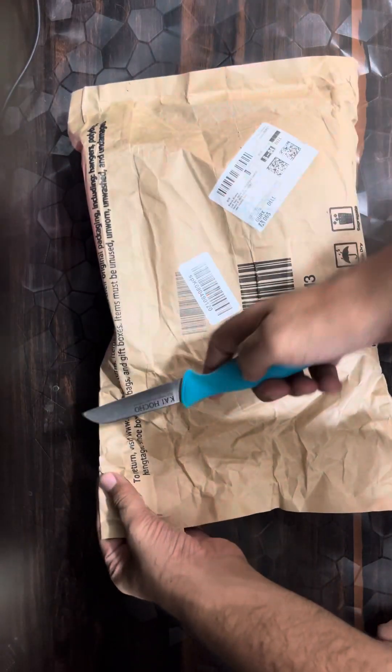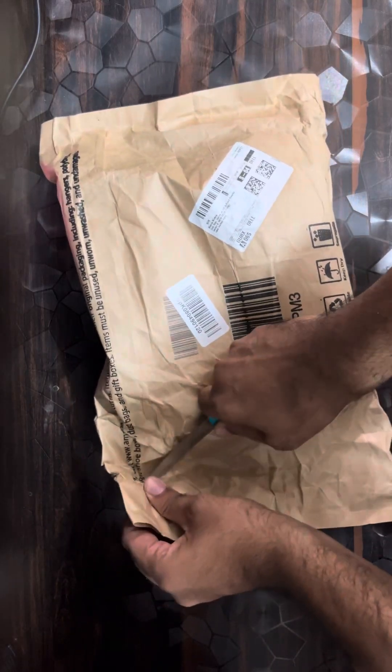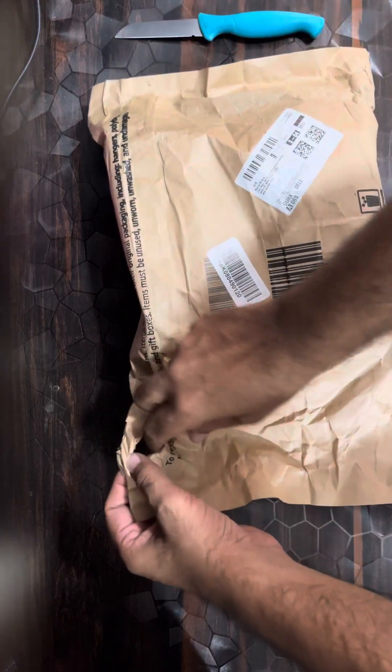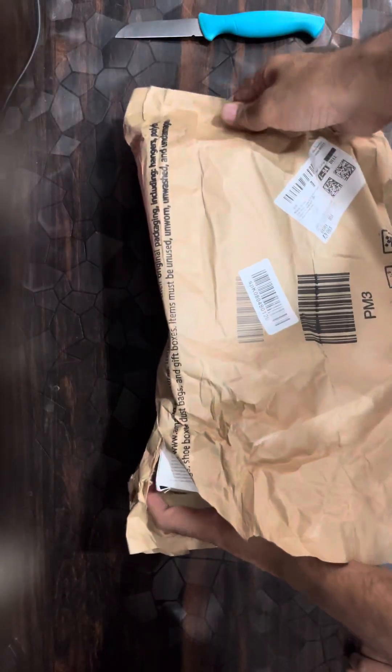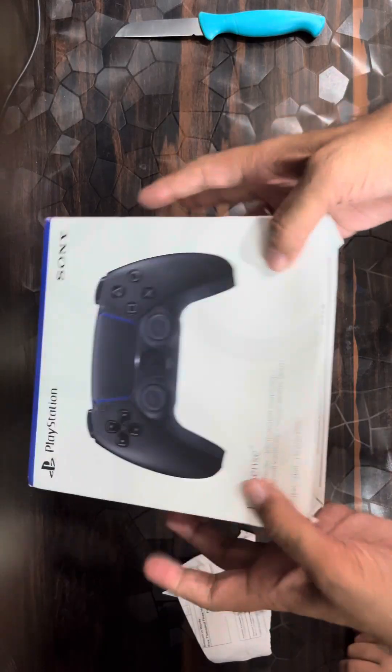Let me open this package. This is the paper packing — this is the outer paper pack. And this is not for use; we have the bill inside here. And this is big packing stuff. This is the joystick I have received from Amazon.